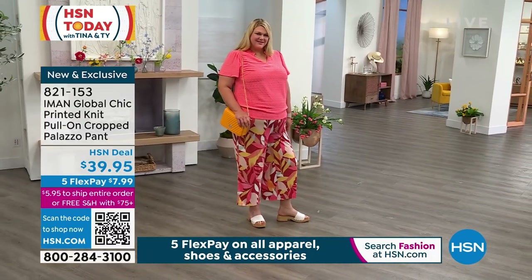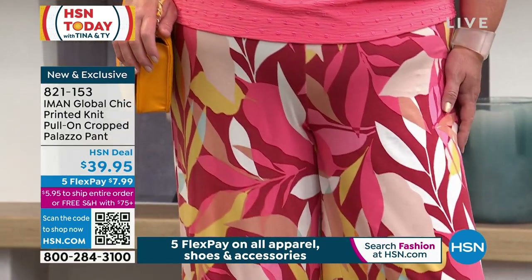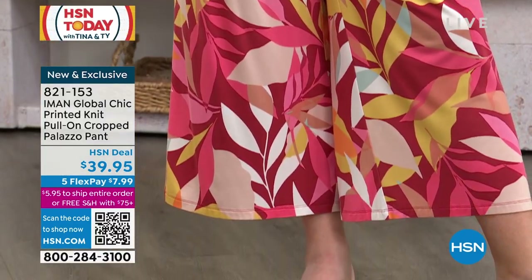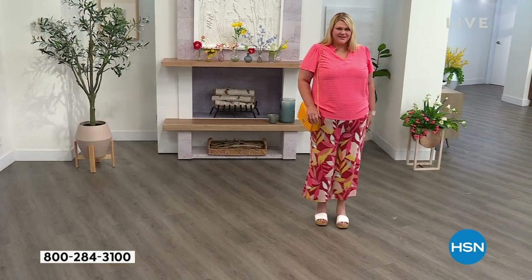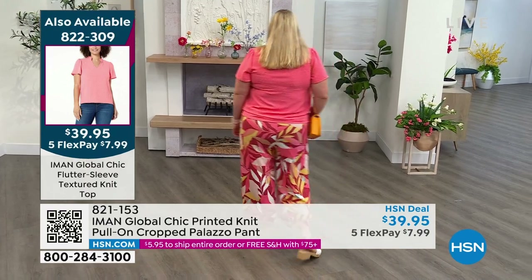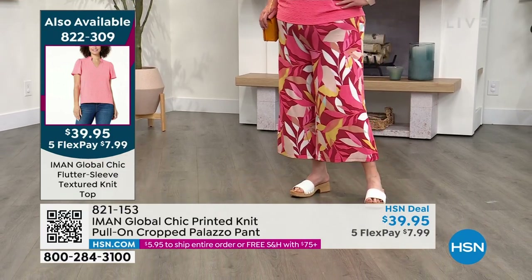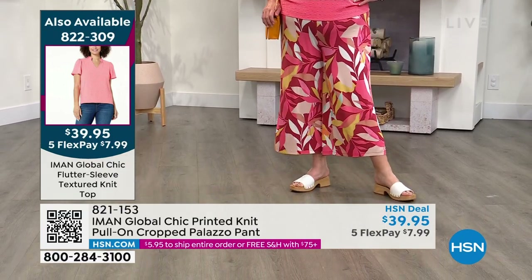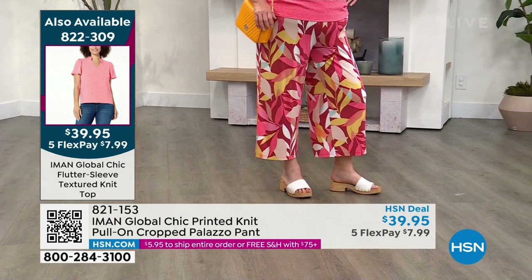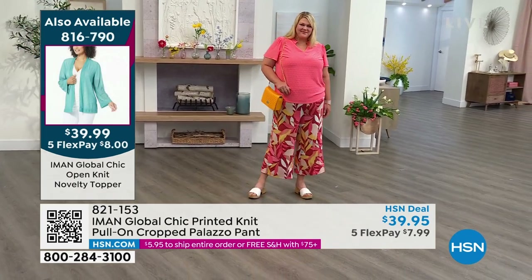It's easy wear — you just pull it on, no buttons, no zippers, nothing to fuss with. It's got a great wide encased elastic band that goes around the waist, really hugging you along the waistline, cinching you in, giving you that flat front with no pockets to add bulk. Iman cuts her palazzos beautifully through the hips — you don't end up looking like it adds volume to your hips, but you still get that beautiful wide leg and all that movement.